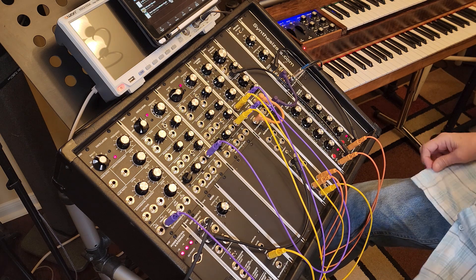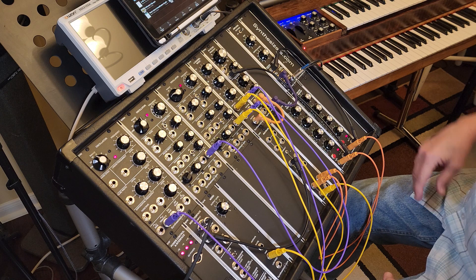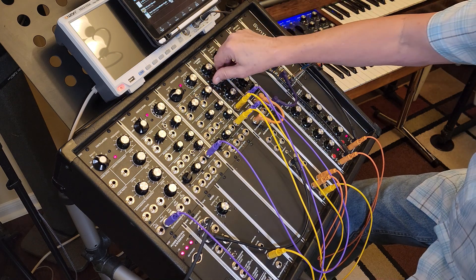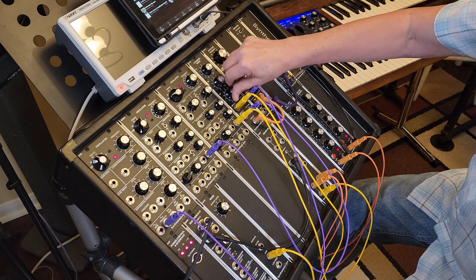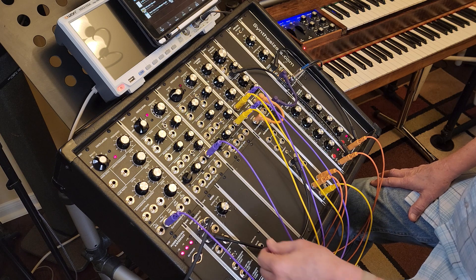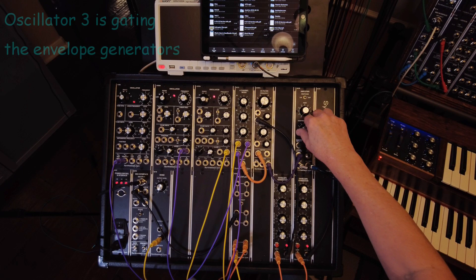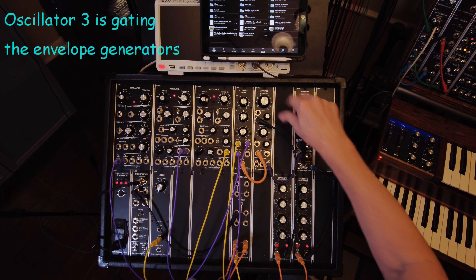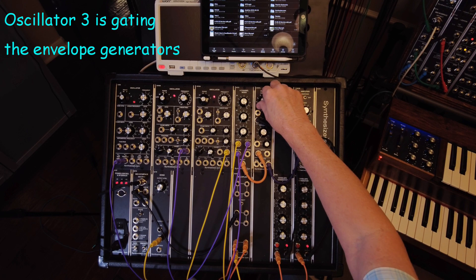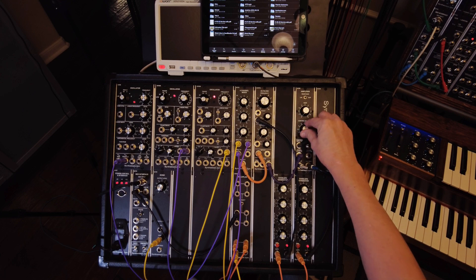That's making a helicopter sound. Basically I'm doing three different tones. The first one is the chopper sound, which is coming from our Q110 Noise Generator — we're coming out of the pink noise, and it sounds like this. The filter changes the tone of it, so I start with it kind of bright as the helicopter is moving toward us.